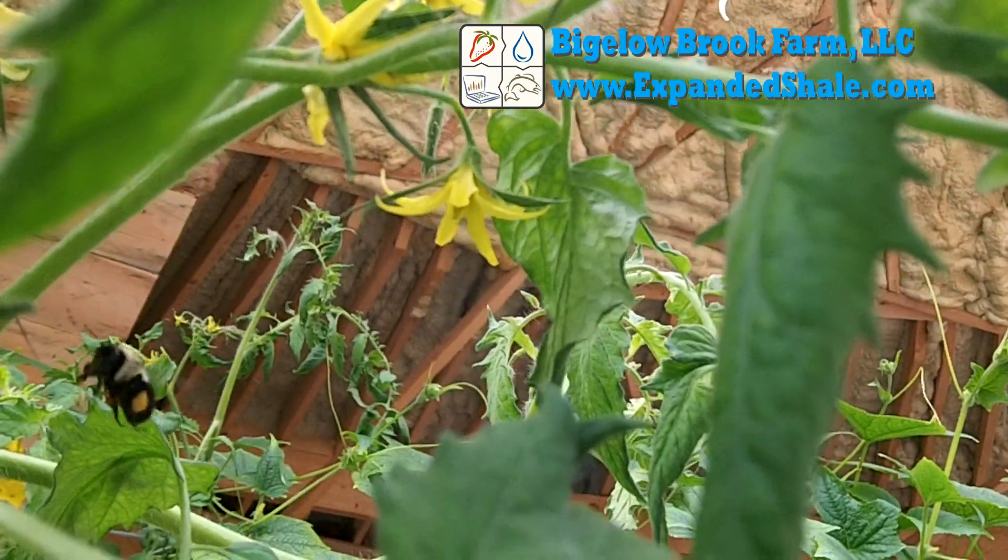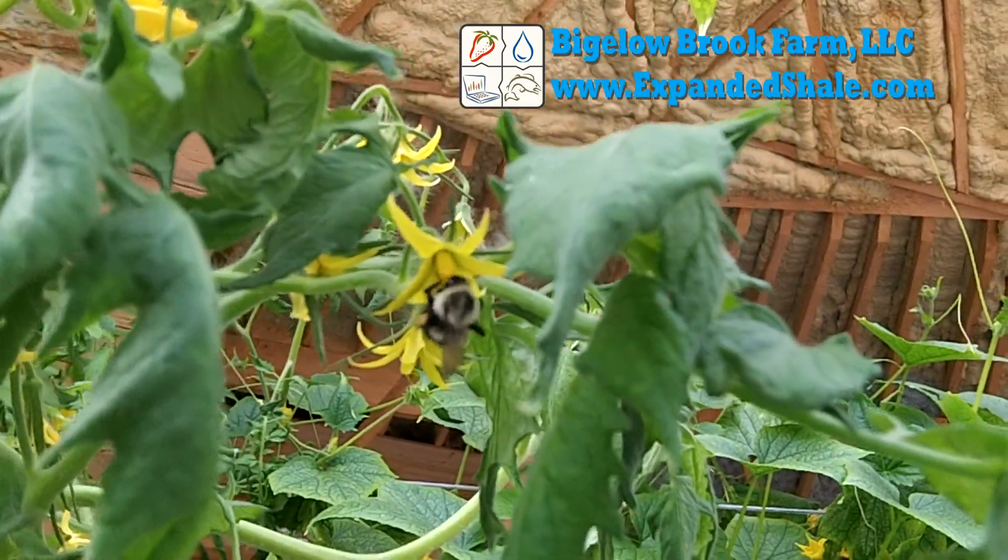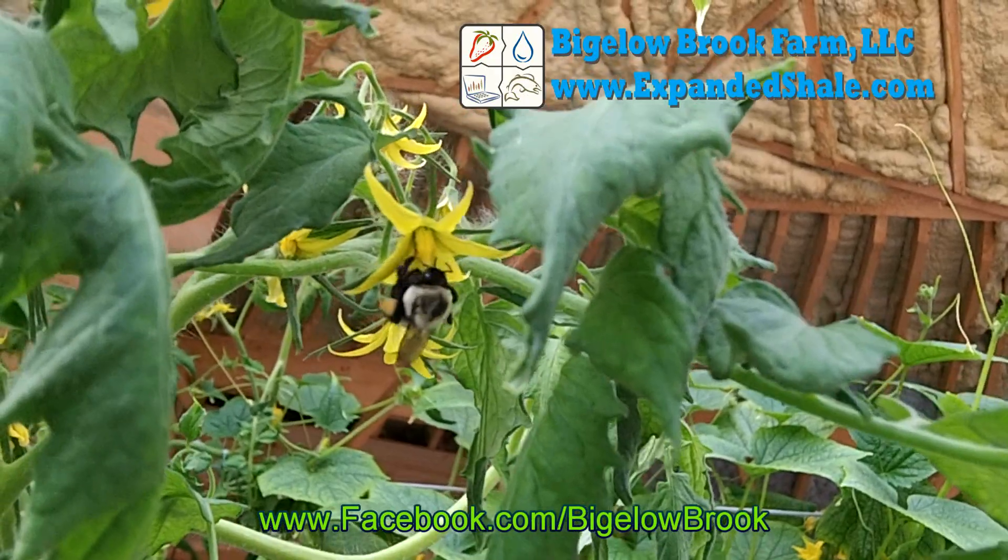The koi are quite friendly and will come right to the window since they think it's dinner time. Thanks for watching. Don't forget to like this video and subscribe to this channel. Also join us on Facebook for more great information.